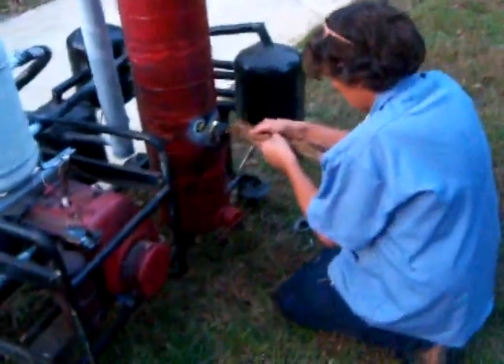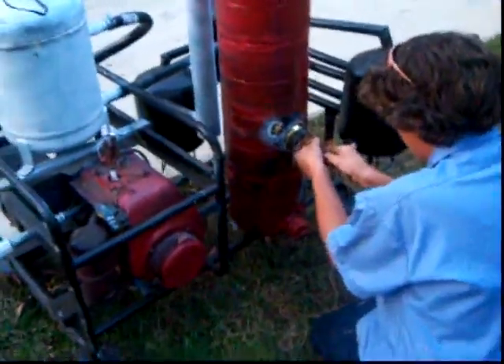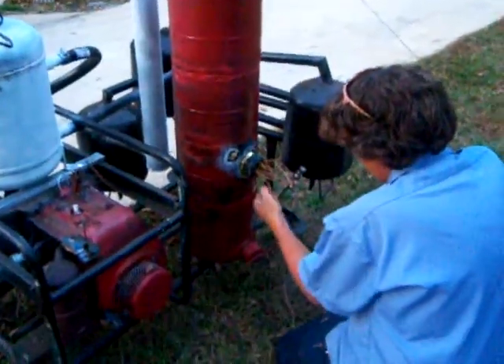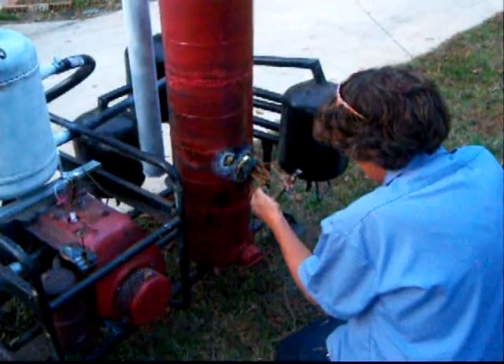This is how we get it going in between uses. You either put paper in this lighting hole right here, or you can put in pine needles or whatever you got.